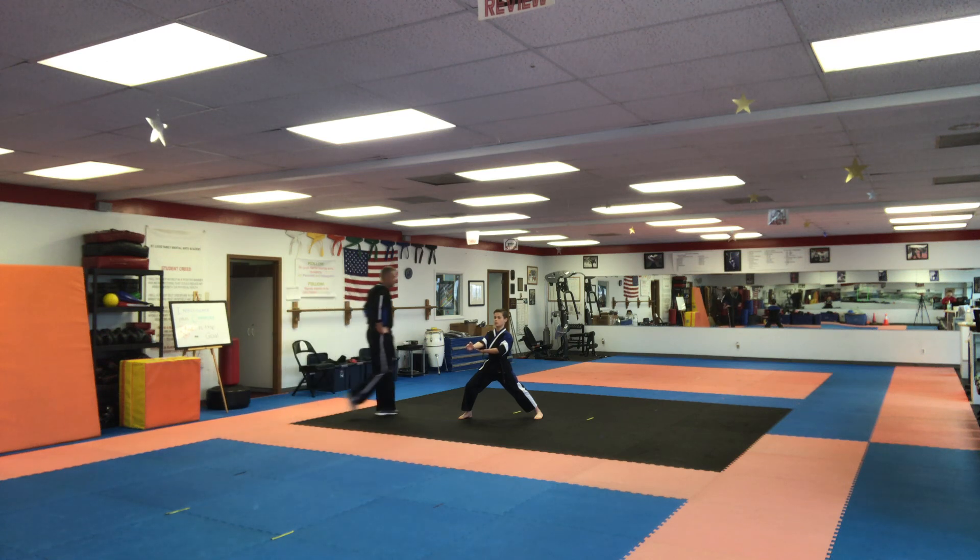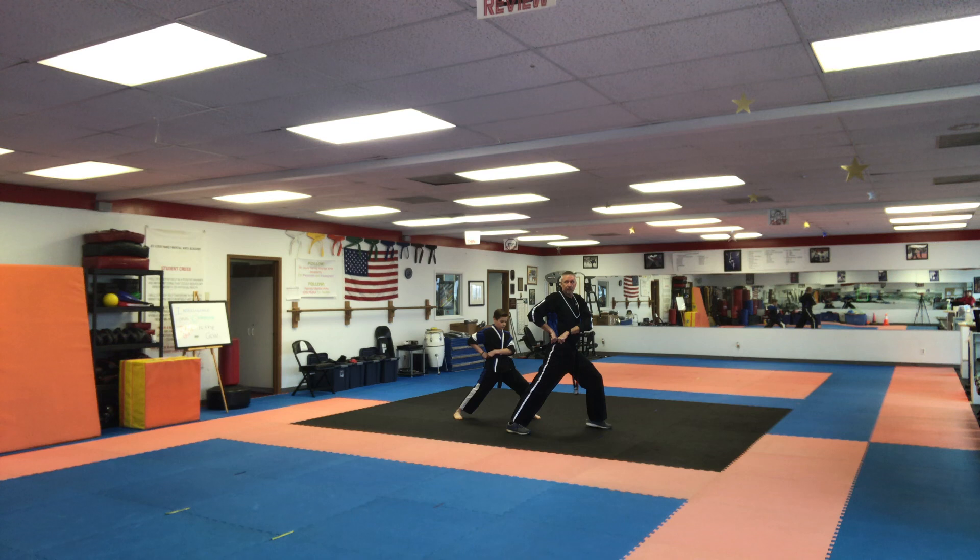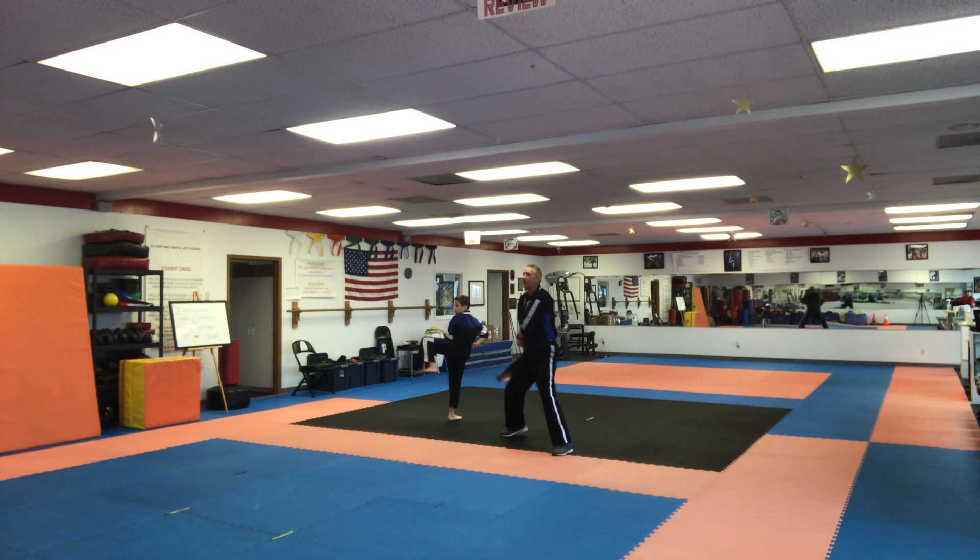Spin. We're going to break this down into multiple parts. So we're going to turn the hand, grab, go into your belt, pick up the left foot, spin all the way around with your front stance, and back fist.